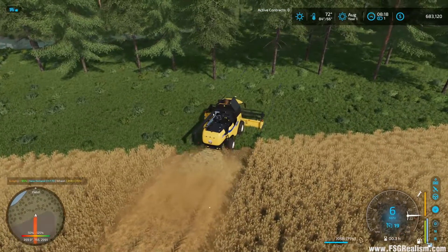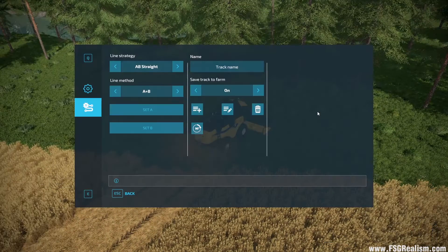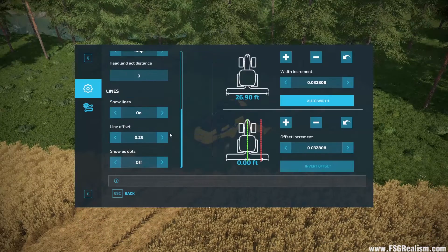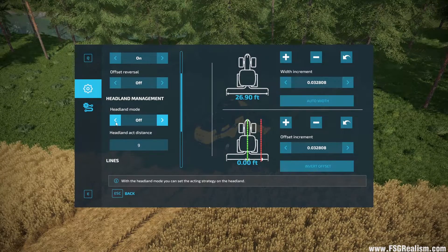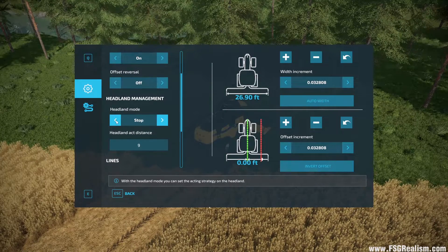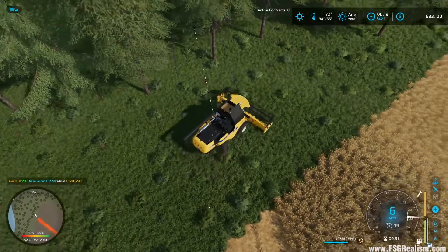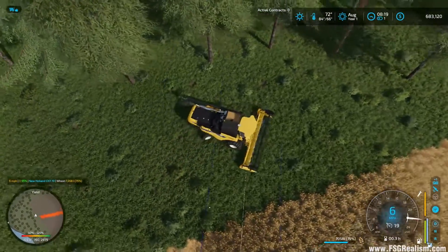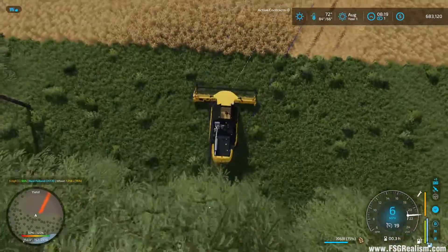It looks like the headland mode did not work as expected — it should have stopped. As we're turning around, notice that the lines jump over, so it's automatically resetting me for the next row.